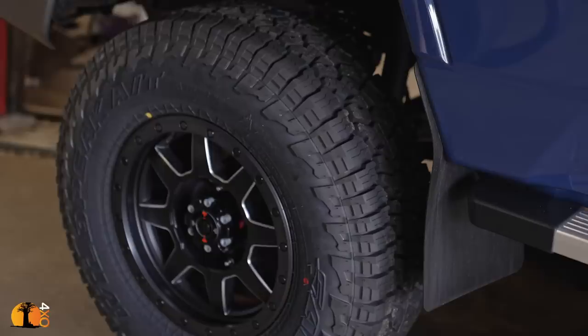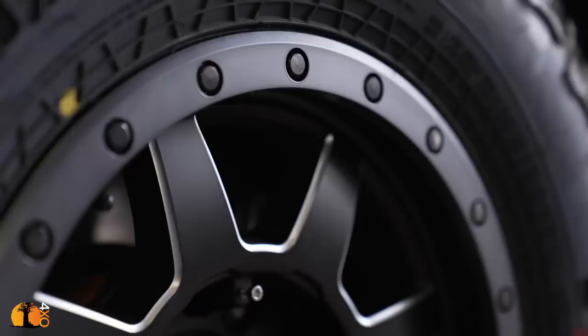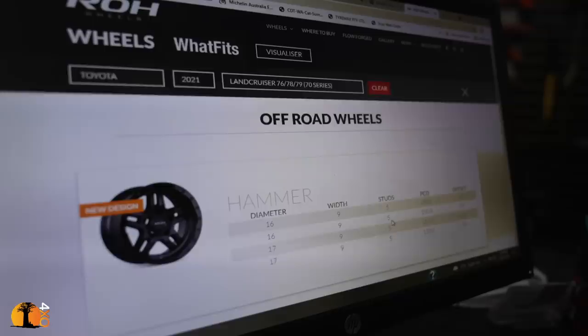As much as I like them, I'm not sure if they're going to be right for my troopie, because I'm going for a blue with black theme, and I'm not sure if that sheen will really work. It's not contrasty enough, but I really like the shape. So I'm going to have a quick look at the ROH catalogue online, and I think I might try something else.